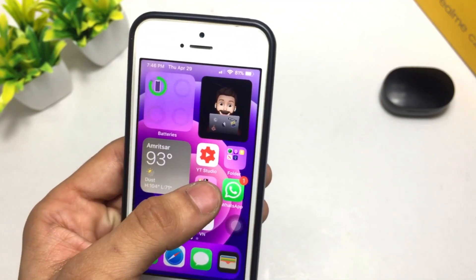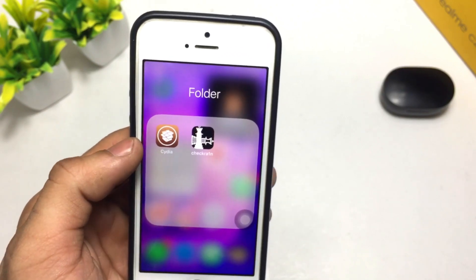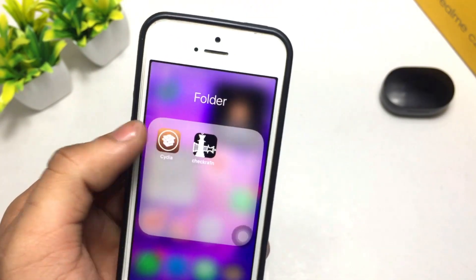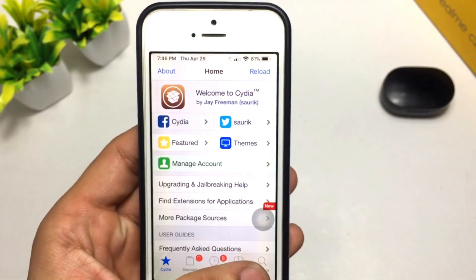Let's begin this video. Firstly, in order to install this feature in your iPhone, you need to jailbreak your iPhone. Once you jailbreak your iPhone, you need to install the Cydia application. Let's open the Cydia application after installing.